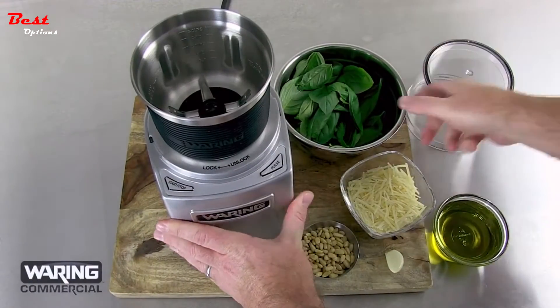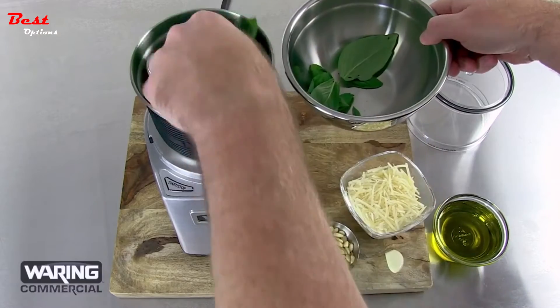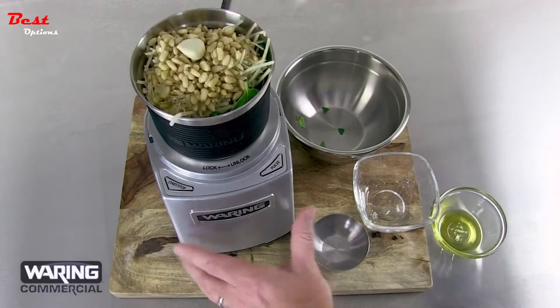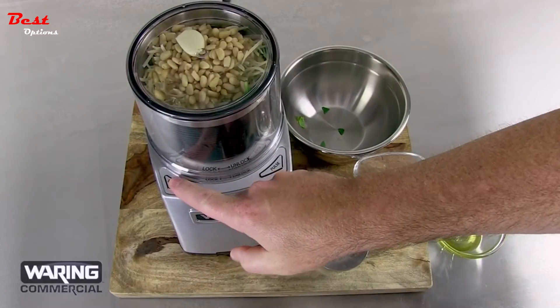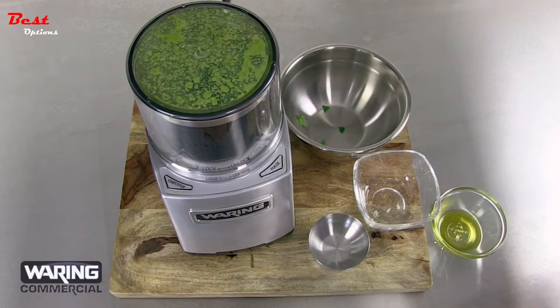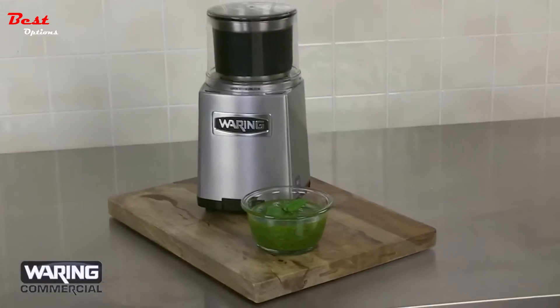The Waring Electric Power Grinder does more than just grind. Prepare fresh pesto fast. Press start-stop to run continuous on until fully incorporated, then plate it and serve.